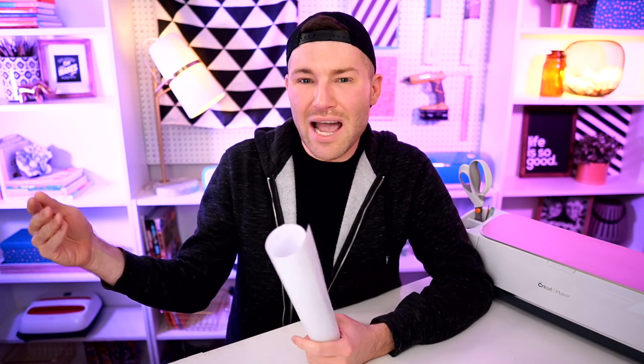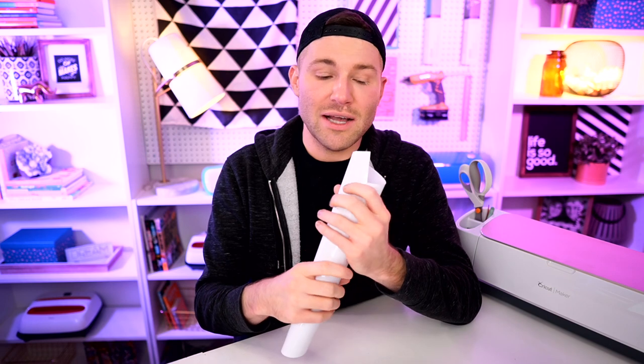Most importantly for our purposes today, Starcraft Soft Flex also applies at a lower temperature for a shorter period of time. Siser EasyWeed applies at 305 degrees for 10 to 15 seconds, while Starcraft Soft Flex applies at 285 degrees for 8 to 10 seconds. When working with something a little less reliable like a household iron, that extra 20 degrees and roughly five to seven seconds could make a bigger difference than you'd think. For beginners, Starcraft Soft Flex is going to be the best bet, and you'll get the same quality — you may even like the finish more.